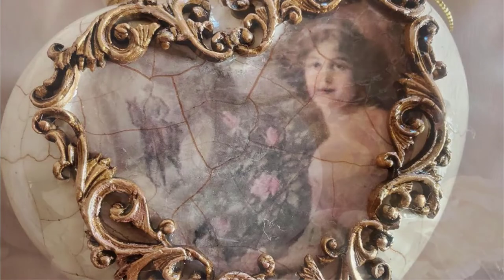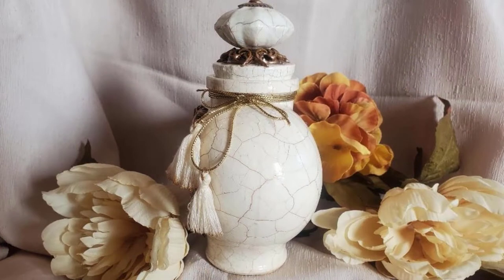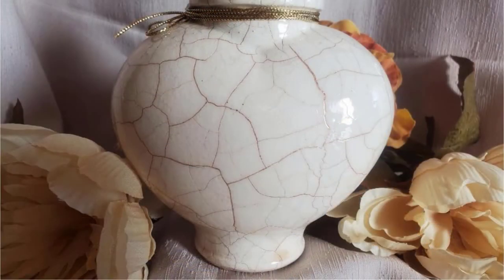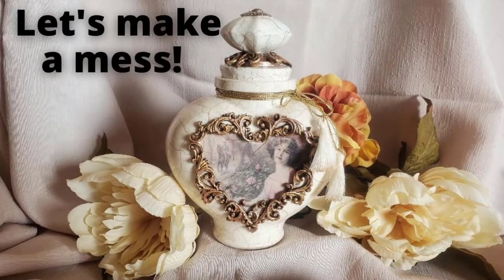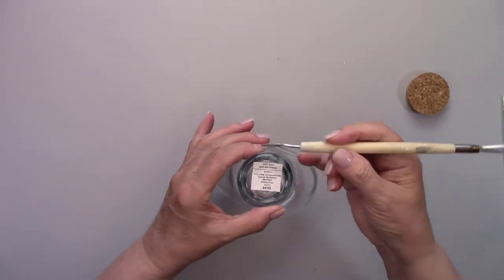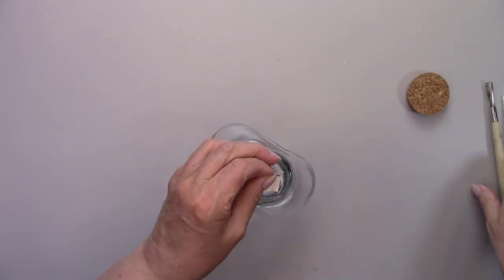Hi there, my crafty friends! It's so good to see you, and if you're new to my channel, welcome. Today I'm going to show you how to make clear glass look just like old vintage porcelain. The first thing I'm doing is wiping the bottle down with some alcohol — this removes any dirt and oils from being handled in the store.